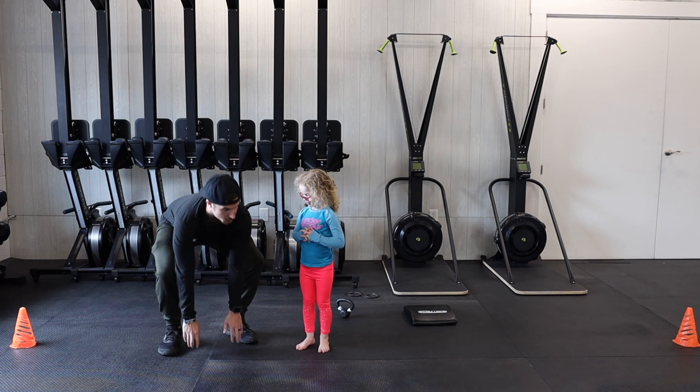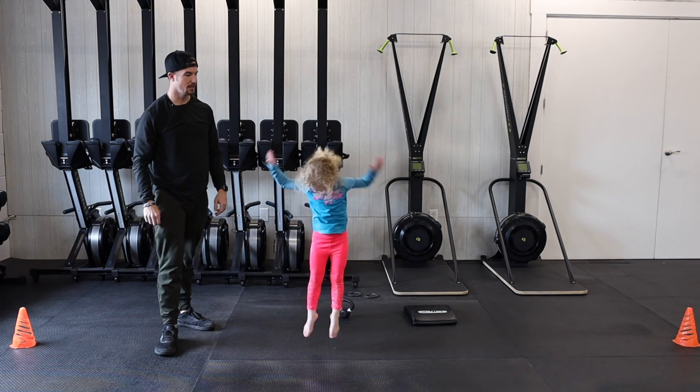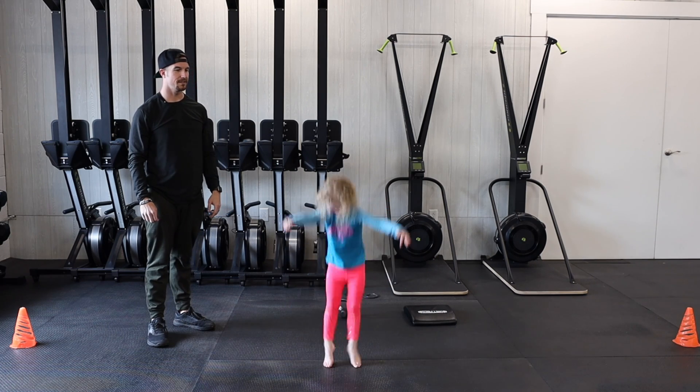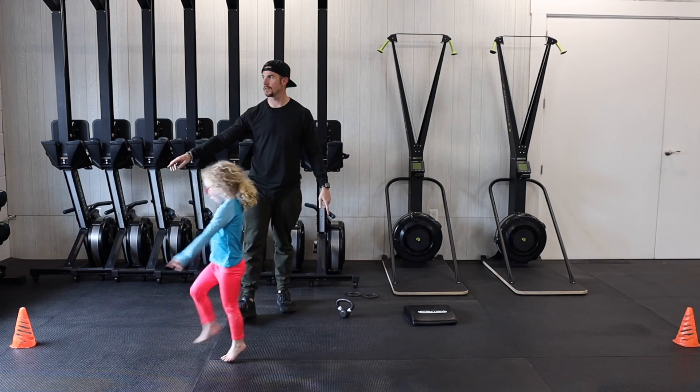Then we're gonna do 15 floor touch jumps. We're gonna squat down, hands are gonna touch the ground, and then we're gonna jump. Reach all the way up on each of those jumps.